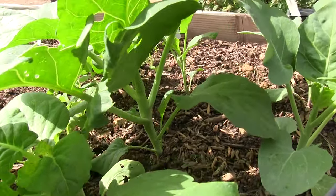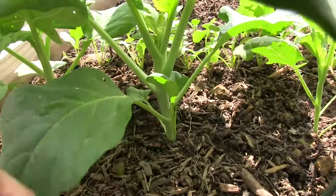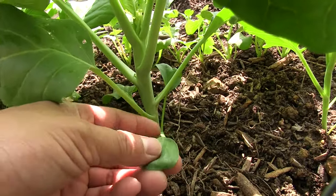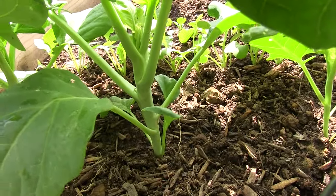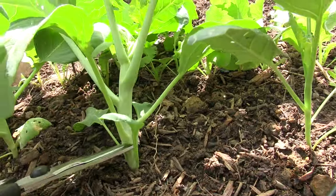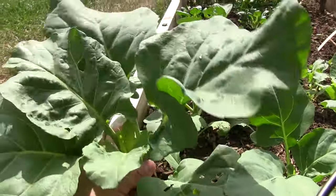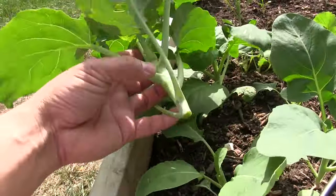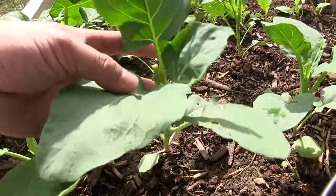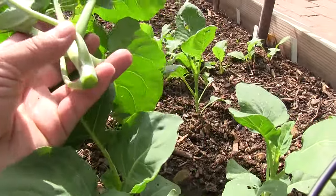We're gonna get this one out. Before we cut it, we're not gonna take the whole plant out. We're just gonna cut here, and sometimes this becomes a new plant that'll grow and get big. So we'll leave that. Here's our gai lan plant — leaves are nice and big and we have a nice tender stalk. These ones we'll leave here and harvest them tomorrow. That one we need to get out sooner rather than later before it becomes too fibrous.